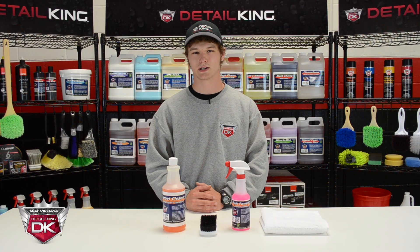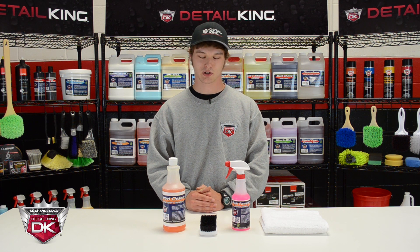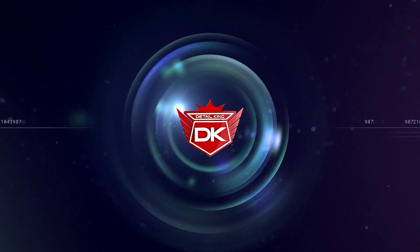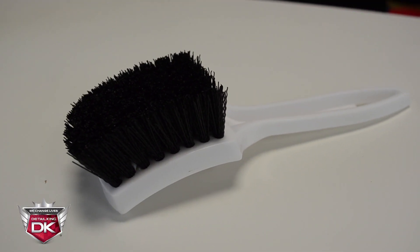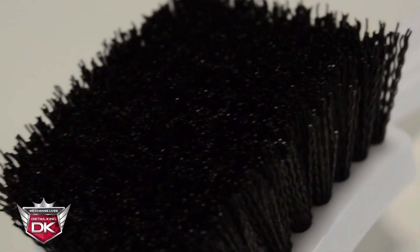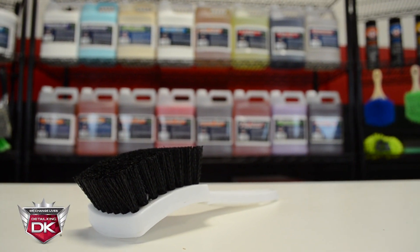Hey, what's going on guys? This is Brayden here from DetailKing.com, and today we're going to be taking a look at our professional step panel, carpet, and floor mat brush. This brush is another must-have tool for any detailer looking to cut back on time and increase performance. With an overall length of 8.5 inches and 1 inch bristles, this brush will be sturdy enough to get the job done while small enough to transport with ease.